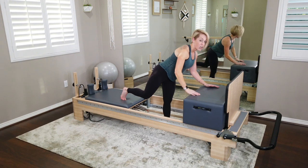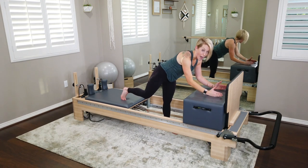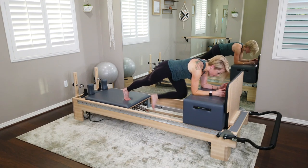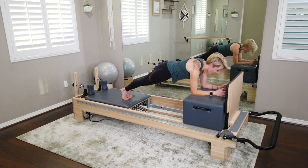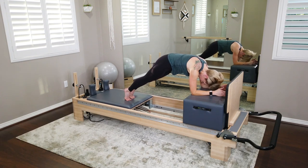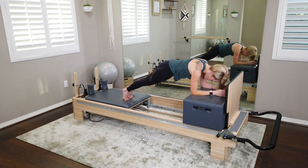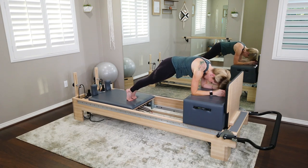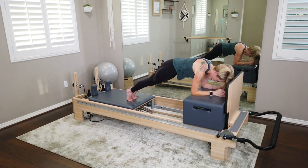Turning to face forward, we're going to come into a forearm plank. Both forearms on the box, both feet on the carriage — carriage is all the way up against the rear. From here, we're going to find some spinal flexion, looking down at that box, lifting up out of that shoulder girdle. On your exhale, nod the chin, round the spine, and maybe your low abdominals and inner thighs can pull that carriage in just a half an inch. Exhale, round and curl — can we pull the carriage in a little? Then inhale, take it back.